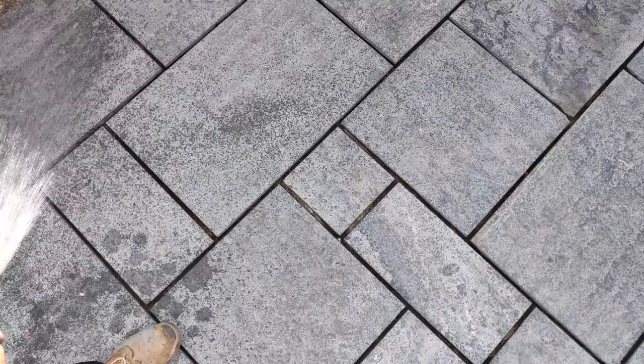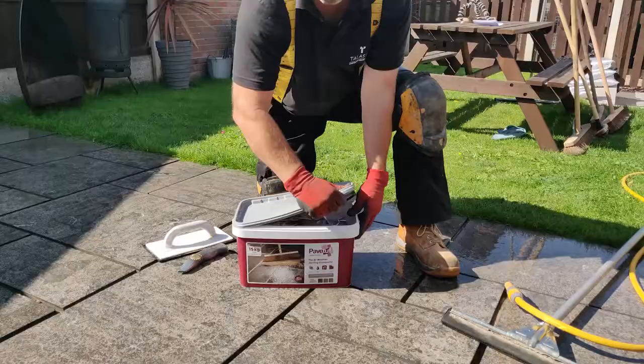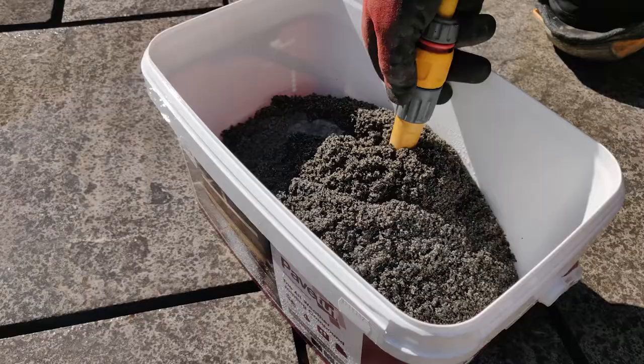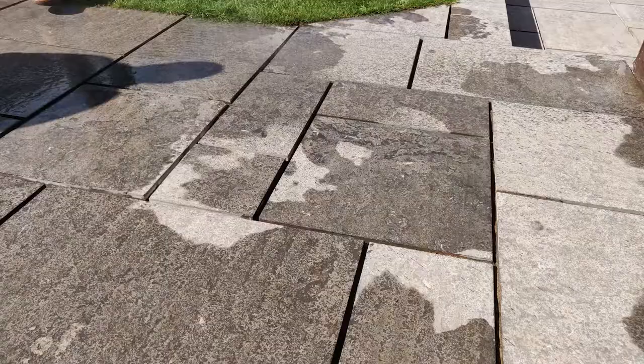Working in small manageable sections, thoroughly pre-soak the paving with water and ensure it is kept saturated throughout the application. Open the sealed bag into the tub and thoroughly soak the product to further prevent staining. Pour the compound over the pre-soaked paving, working in manageable sections to ensure the paving is always kept saturated.